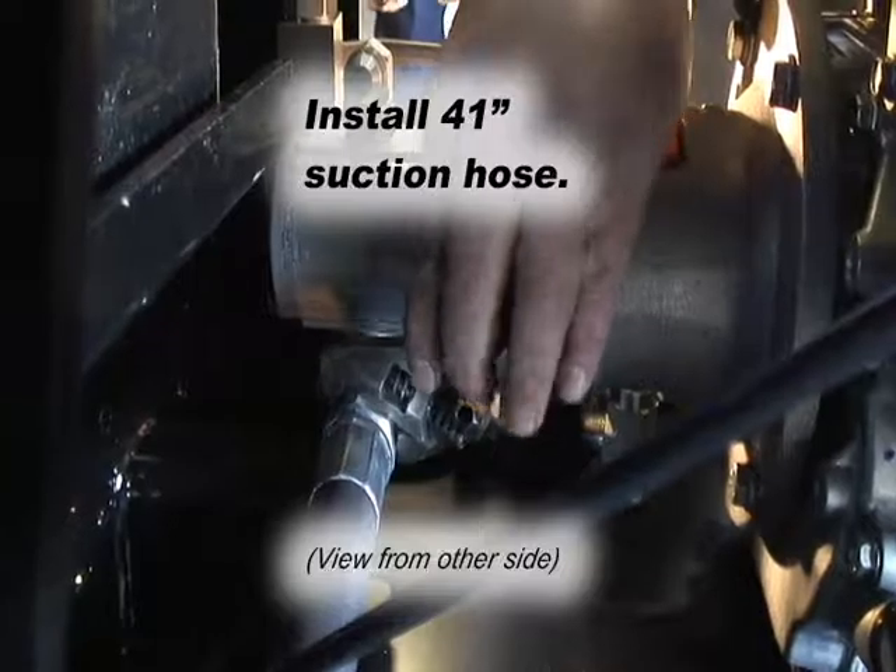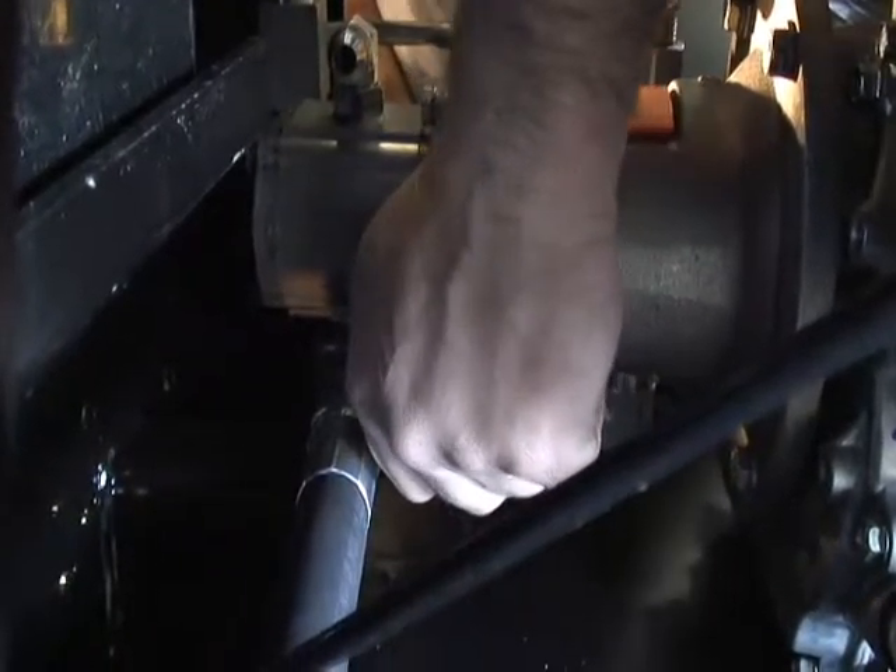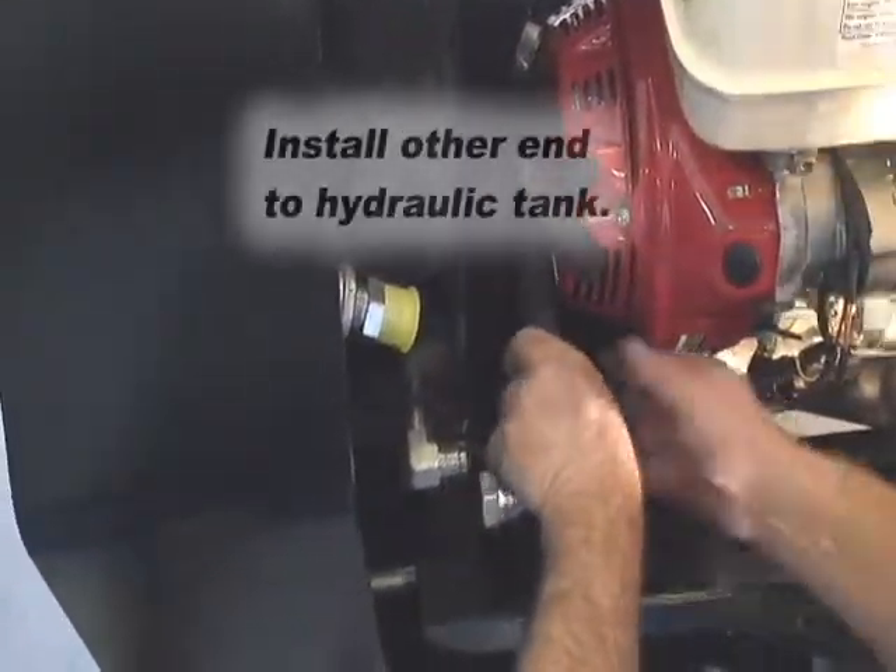This view from the front looking back shows the connection to the bottom hydraulic fitting on the motor pump. Then install the other end to the tank.